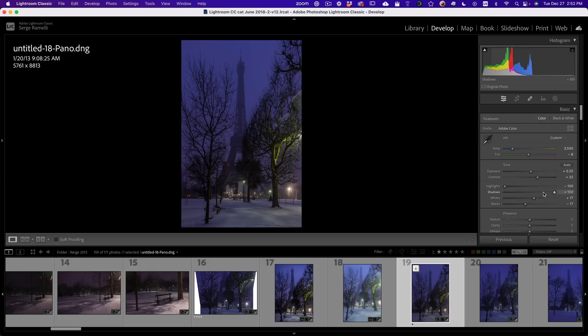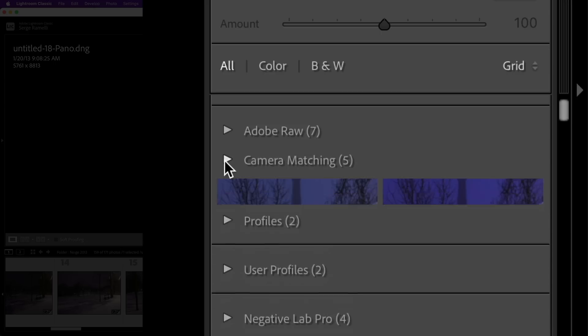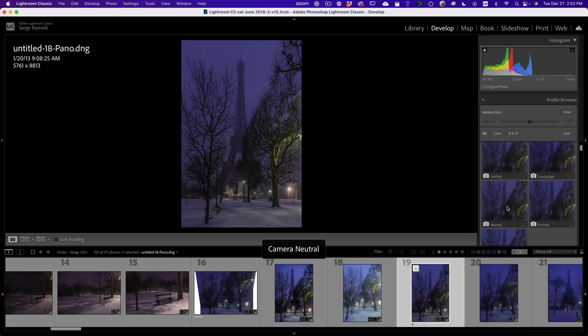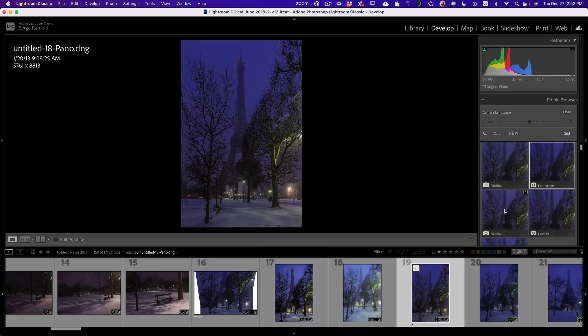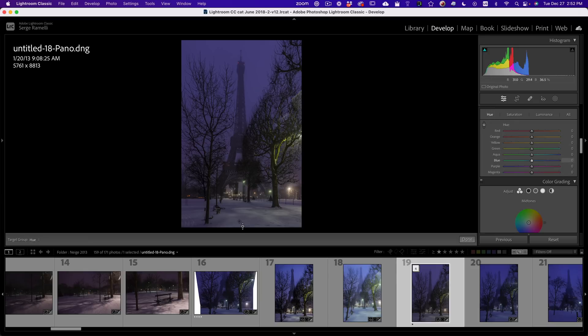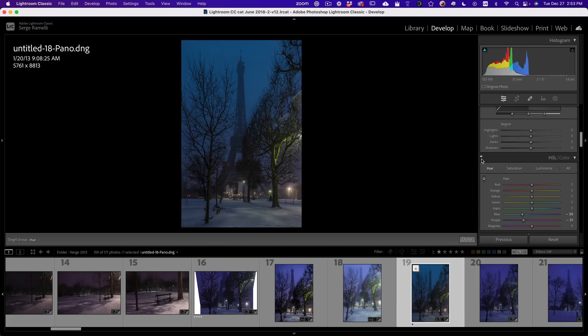I add a bit of contrast and now I'm ready to make the colors the way I want. I go to Camera Matching profiles — you should have those based on your camera. When it's snow, I like to go to either Neutral or Landscape. Then I go to the HSL panel, click the targeted tool, and click on the snow. If you go up it becomes very magenta; if you go down it becomes very blue. I just play around until I have something I like. Look at the difference — I love it. You can go before and after to compare.